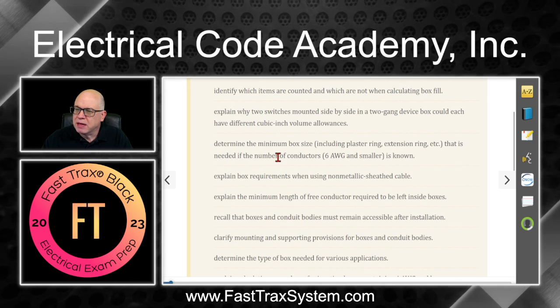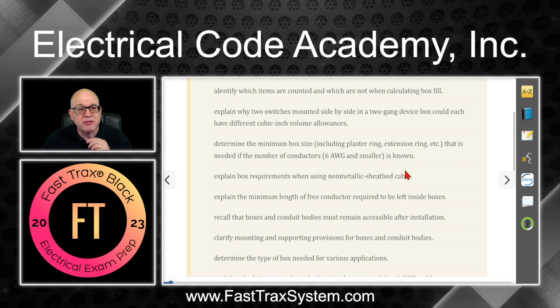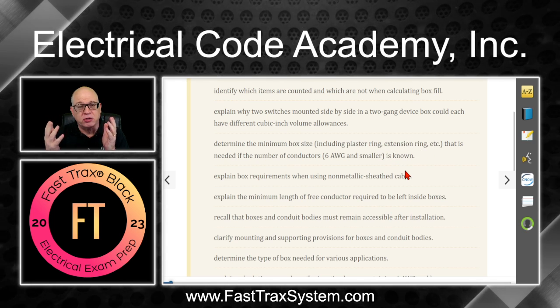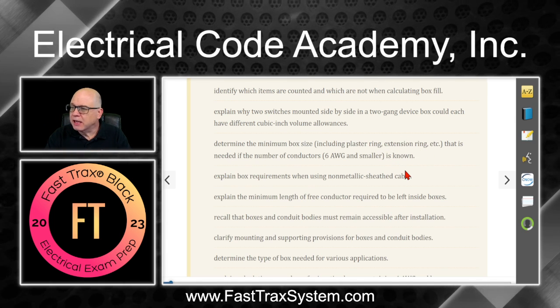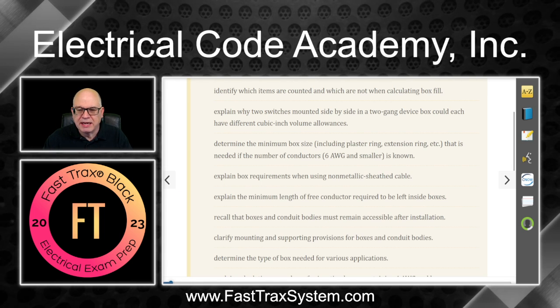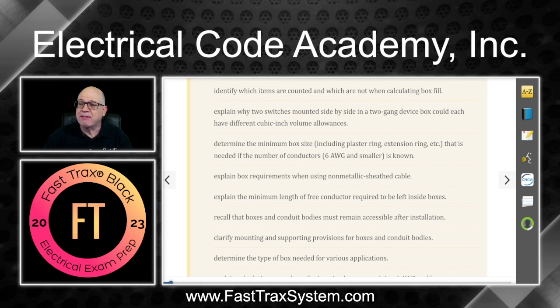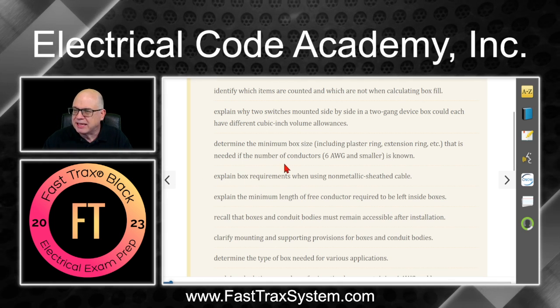Next, we'll determine the minimum box size, including plaster rings, extension rings, and so on, and whether they add any volume when we're doing a box fill. So you have your box — it's got a specific value on it — but you might end up adding an extension or plaster ring, and if it's stamped, it might give you some additional volume.